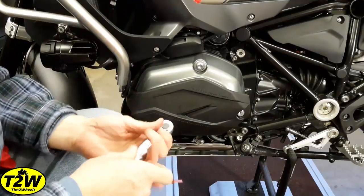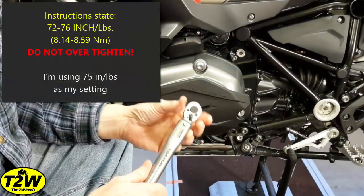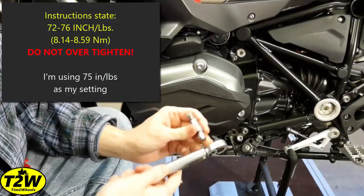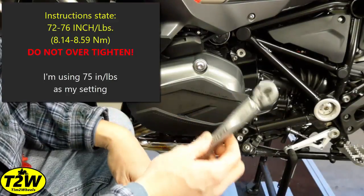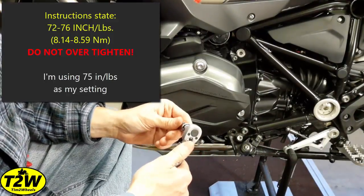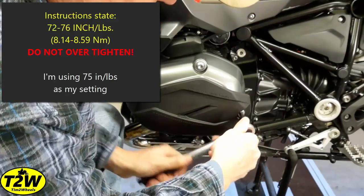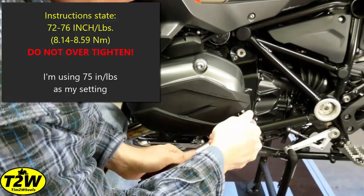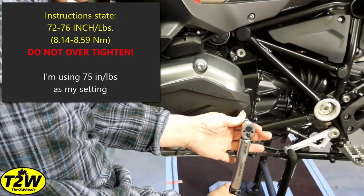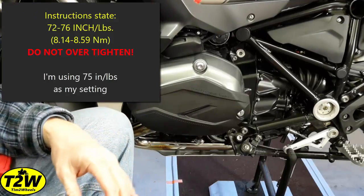Now with my torque wrench set to 75 inch pounds — not foot pounds, inch pounds — we don't want to over-tighten these bolts. I'm using my smaller quarter-inch drive torque wrench because my bigger one doesn't go this low in settings, and I have an adapter to accommodate the T50. Put that in, tighten it up the rest of the way, and listen for the torque break click. There we go — that's torqued to 75 inch pounds, as tight as it needs to be.